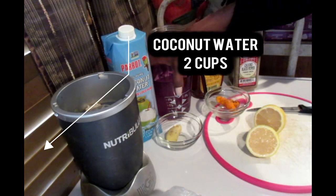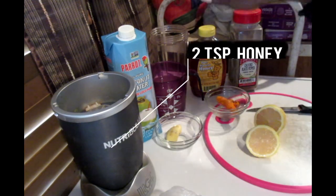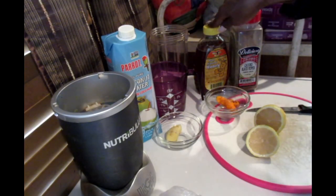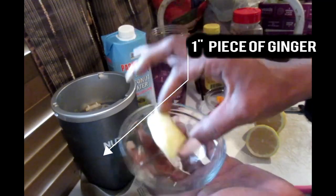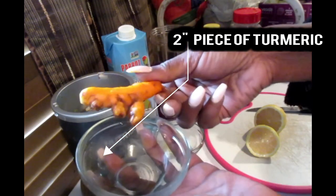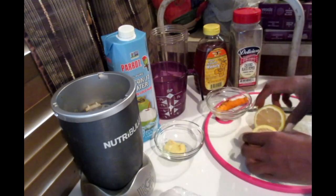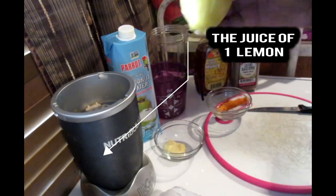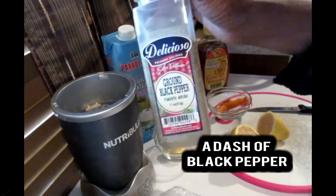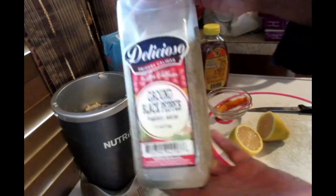We're going to be working with two cups of coconut water — I already have it measured over here. Next we're going to be using some honey; if you only have regular honey, you can use that too. We're also going to be working with one inch piece of ginger, and fresh turmeric — I can never pronounce that — it actually smells a little bit like a carrot but it does a whole lot better. We're also going to be using the juice of one full lemon, as well as a sprinkling of black pepper. The black pepper is for maximum absorption in this drink.